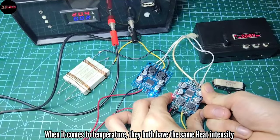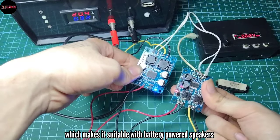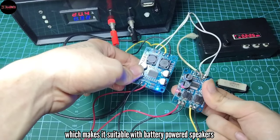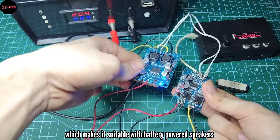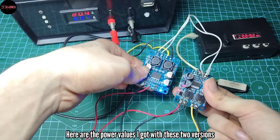When it comes to temperature, they both have the same heat intensity — but take note that the gold series version has a higher power output than the 28-pin version. This means the 32-pin version is more efficient than the 28-pin version, which makes it suitable for battery-powered speakers. Here are the power values I got with these two versions.